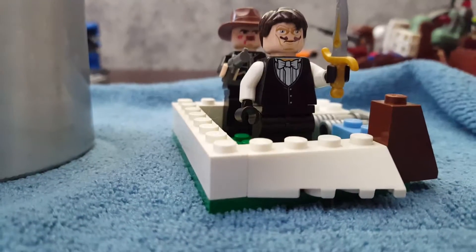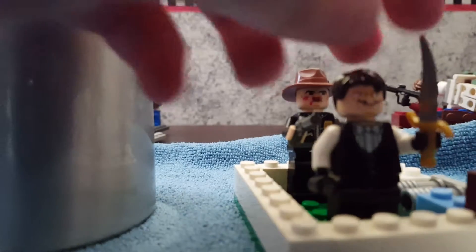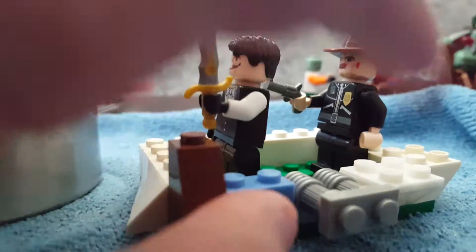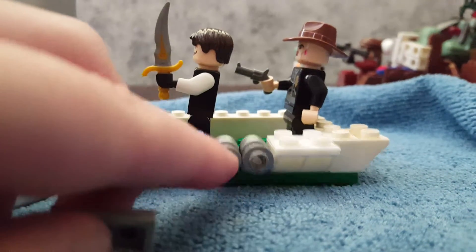Welcome to another video. In this one I'm going to be reviewing the Alley the waterworks set. You can actually fill it with water and then empty it out by taking this little one-by-two stud off.